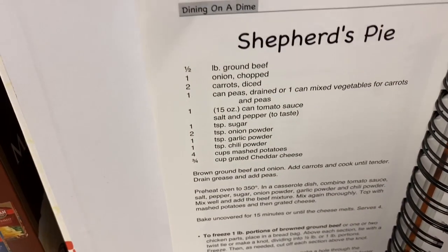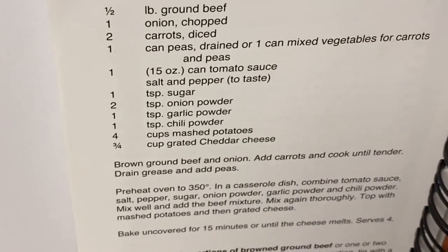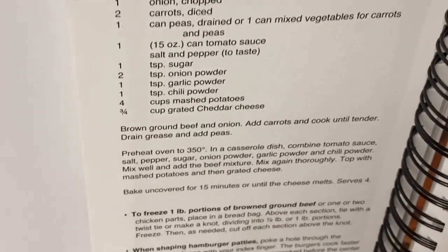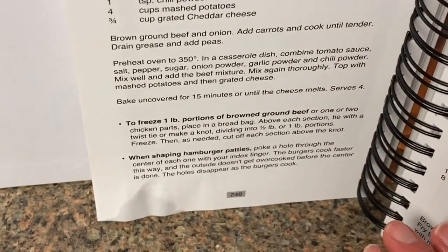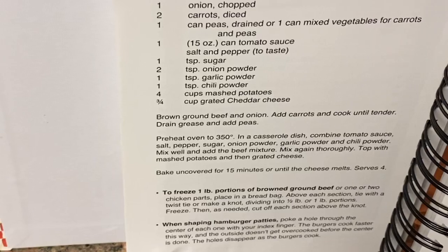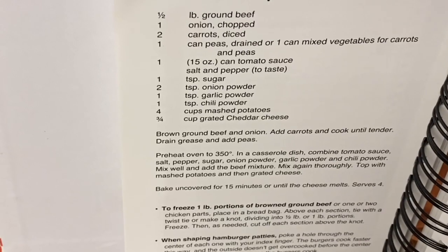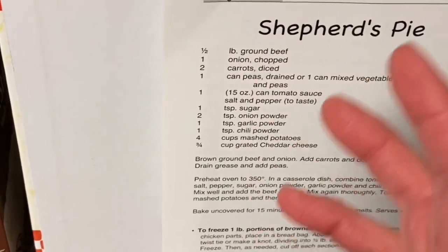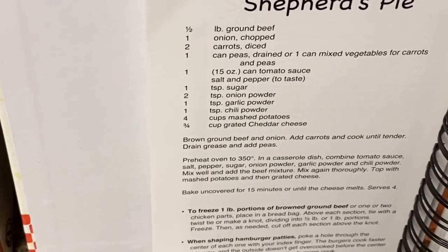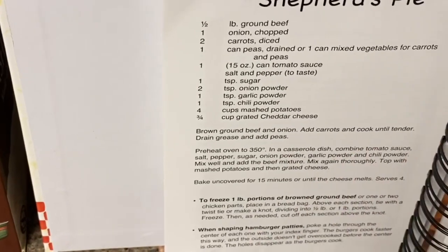The shepherd's pie recipe that I used — one thing that was different was our can of mixed vegetables had bits of potatoes in it, but that's okay, I just added an extra can of peas. I did kind of double it — I used one and a half cans of tomato sauce because we had one and a half pounds of ground beef instead of one pound. I used the whole big onion since our onions are from Costco and they're huge. Then I still used only four cups of mashed potatoes because that stretches, and then some cheese on top.